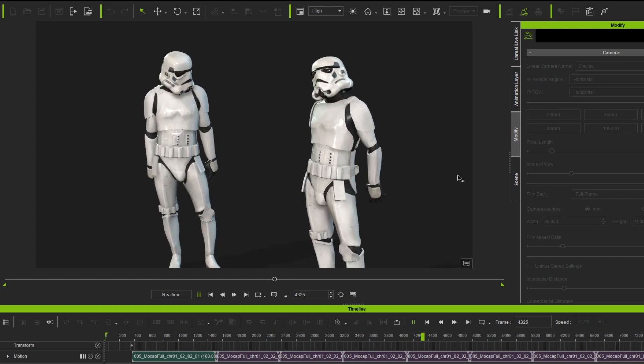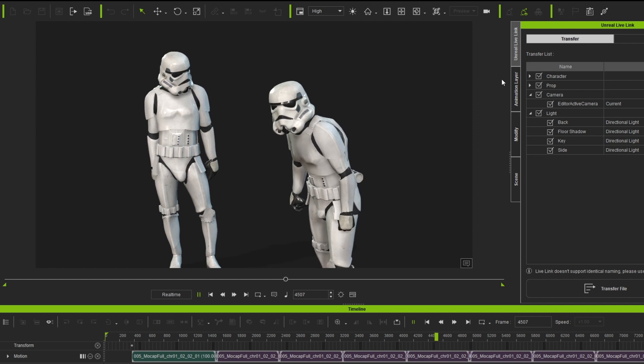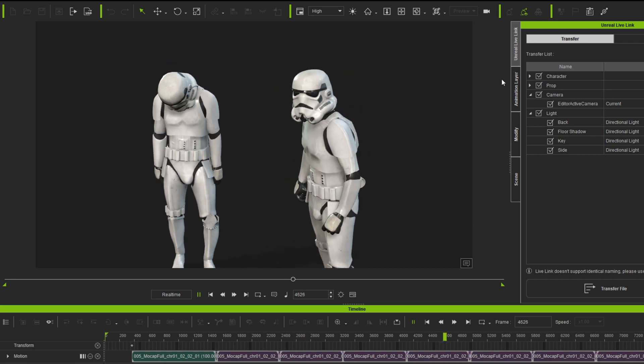From here I ended up setting up the Unreal Engine Live Link. There is a tutorial on how I did that — link in the description.